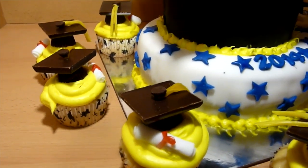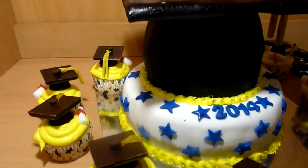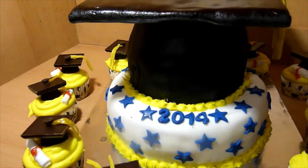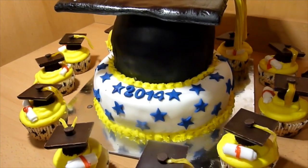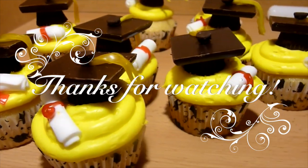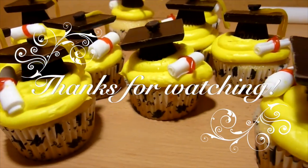Anyways, that is how I made the cake. Also, great with the graduation cake are graduation cupcakes — so go check out that video on how to make them, and also check out how to make graduation chocolate-covered strawberries. Links to the playlist will be down below. Thank you guys so much for watching.